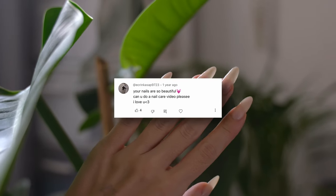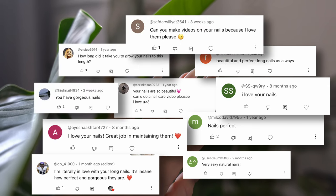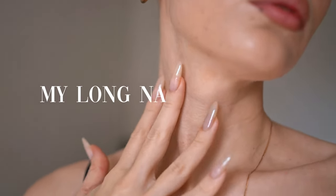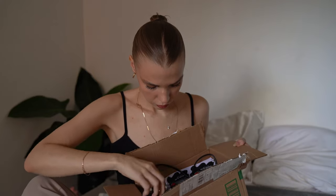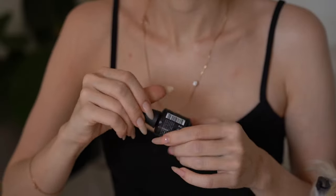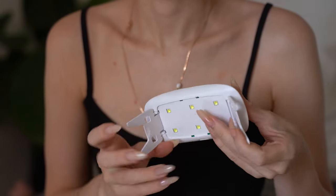This is probably the most requested video on my channel, so I just can't delay filming it anymore. I'm not a professional, but I'm the laziest person in the universe, so maybe my tips actually can be useful for someone. I'm going to show you what I use and how when I do my nails at home by myself.